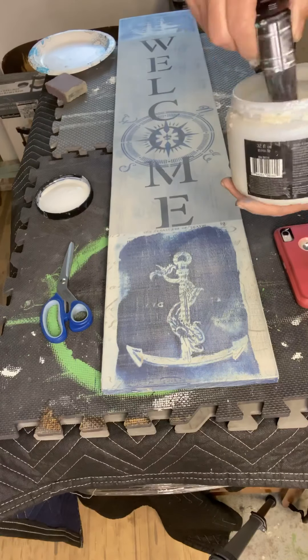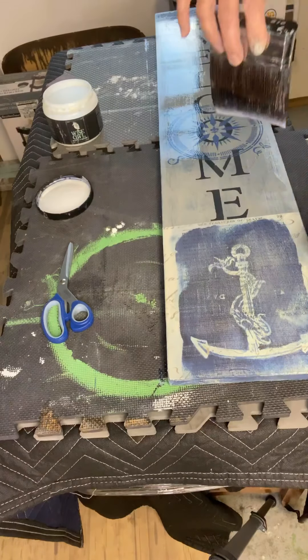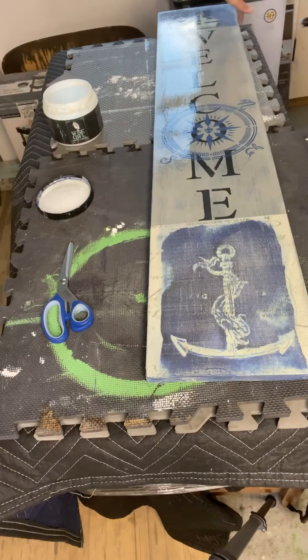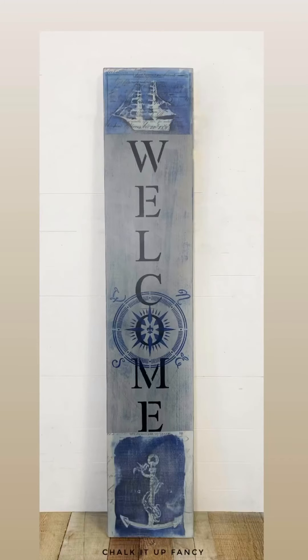I then took my varnish from Wise Owl — our favorite product — in matte, and covered the entire board. If I do this with three coats of the Wise Owl varnish, I can then put it out on my porch and not worry about weather. And there you go. Thank you so much.